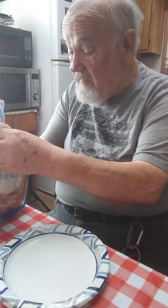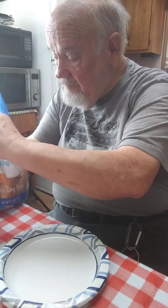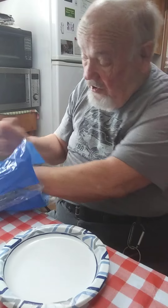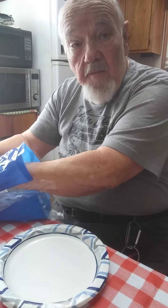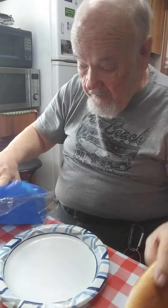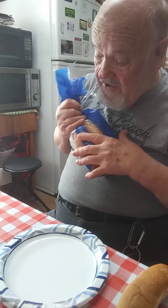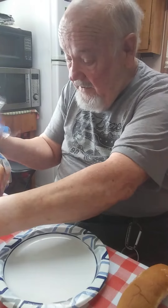So I'll take one of those. I have been assured that this probably won't poison me. I'll try to get the air out of the sack and twirl it back up here.